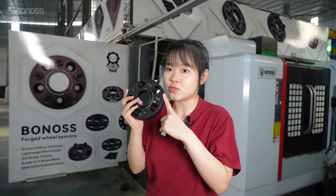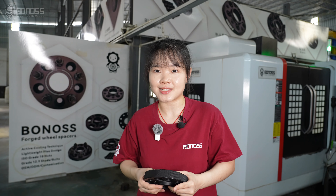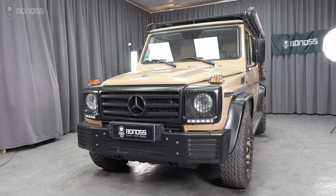High-quality Mercedes G-Class wheel spacers can help your vehicle with more modifications and upgrades, including brake system upgrades, aftermarket wheel adaptation, and cosmetic changes.